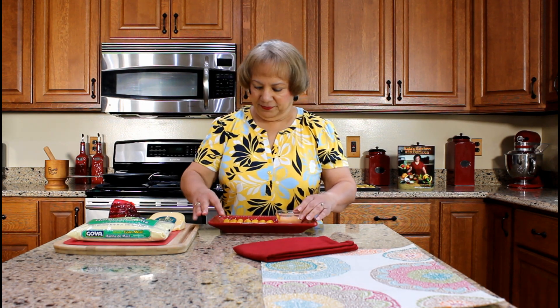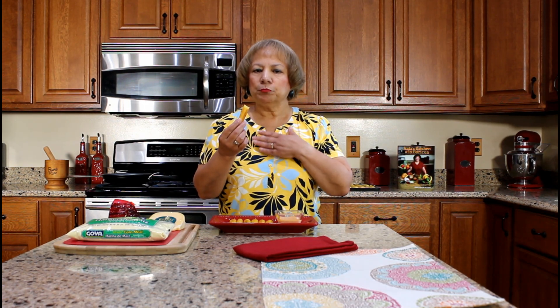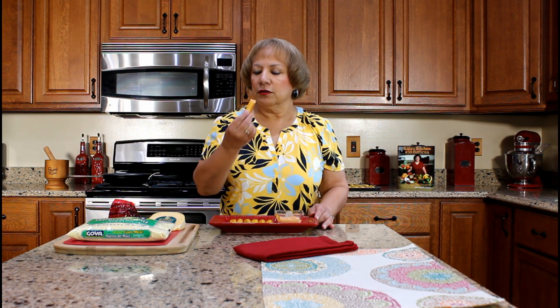I am ready to taste the sorollitos cornmeal fritters. The outer crust is crispy and tender inside with a cheesy flavor. We also love to dip the cornmeal fritter into the mayo ketchup sauce. Mmm. Delicioso. I hope you have enjoyed watching my YouTube video on how to prepare sorollitos de maíz cornmeal fritters.